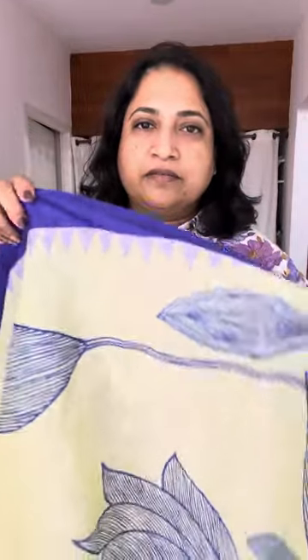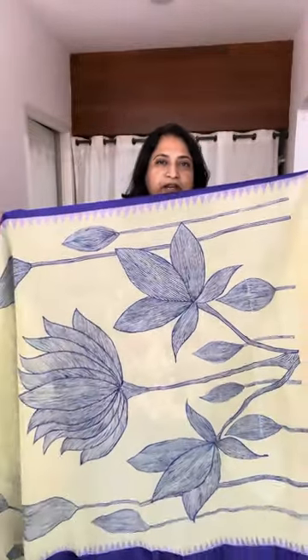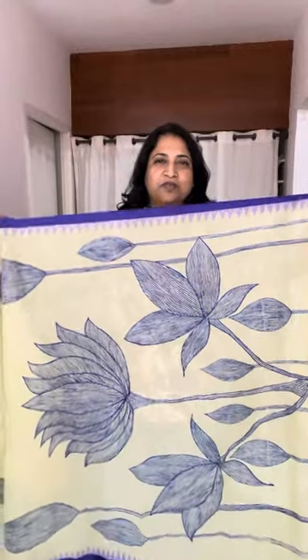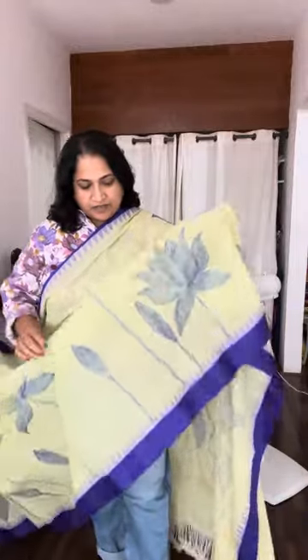This has a silk border here in blue, and the saree itself is a light green, pista green kind of color. This is the pallu that we've had hand-painted — just look at this beautiful lotus motif. The lotus is the traditional motif in our tradition and culture; the place it holds for us is unexplainable.